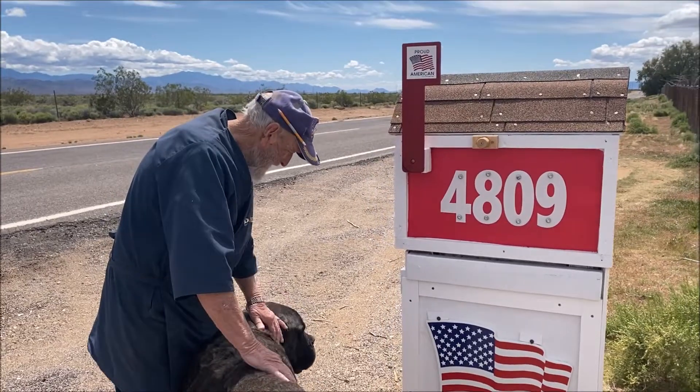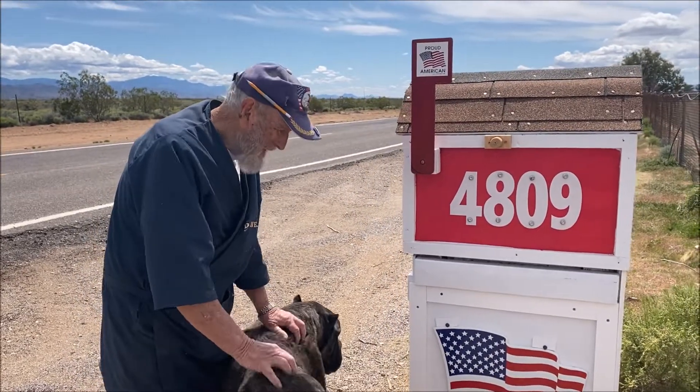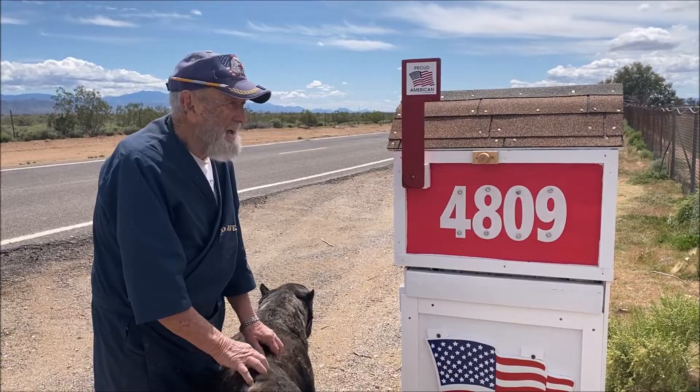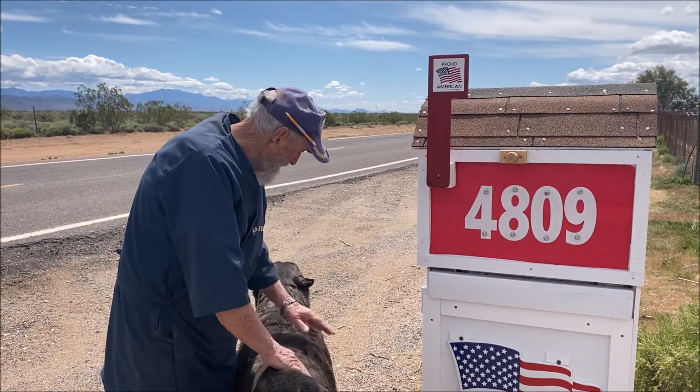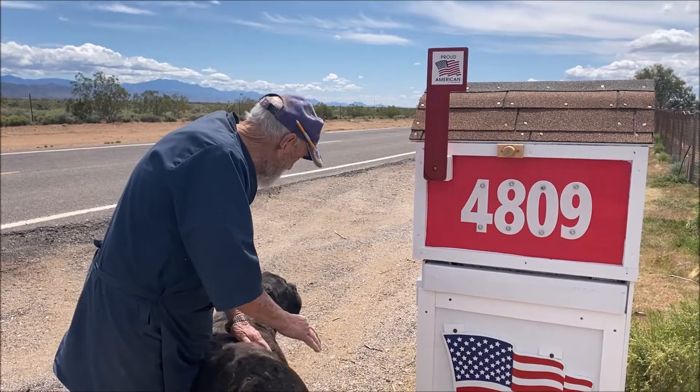We are filming. Sorry about the wind noise, guys. I hope this comes out all right. There was no wind when we first started. There's a magnum. There's a big magnum.